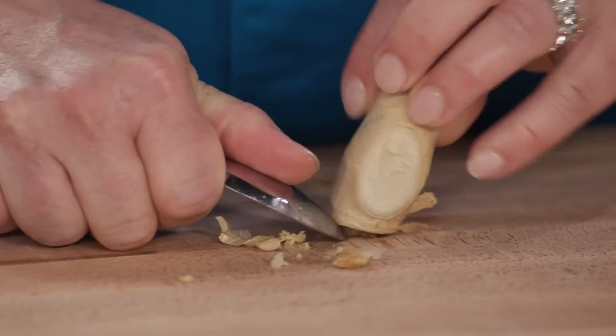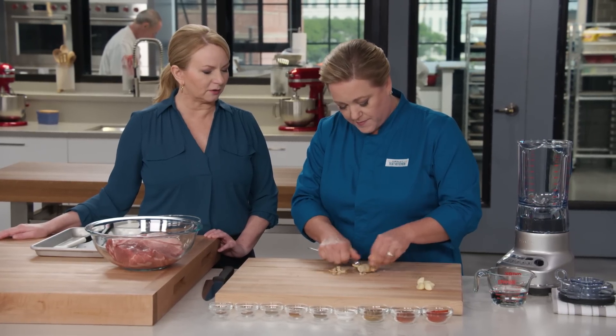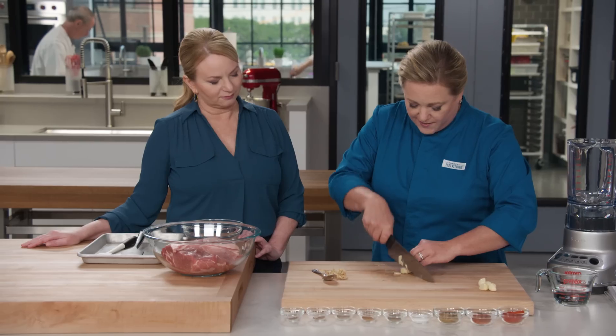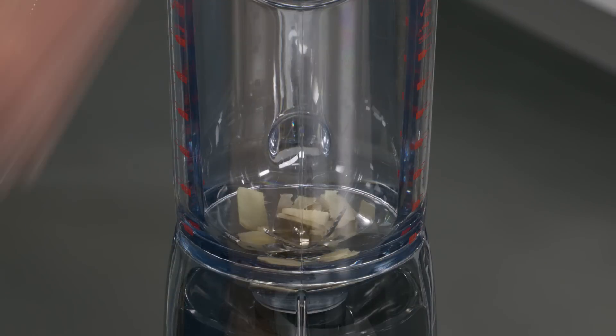We love the trick of using a spoon to peel ginger — you're just taking that little bit of peel off and leaving the rest. The spoon can get into those nubs. Then slice it thin to give it a head start before putting it into the blender jar.